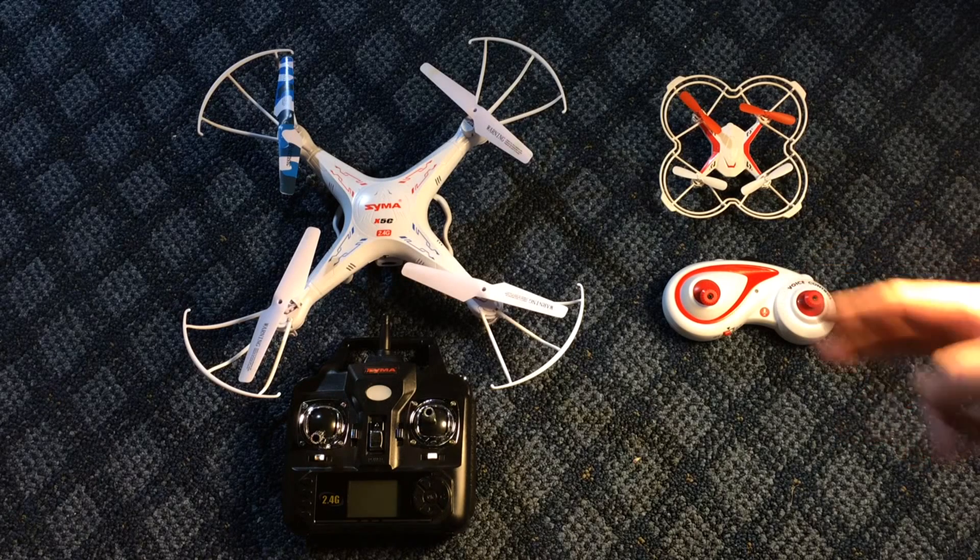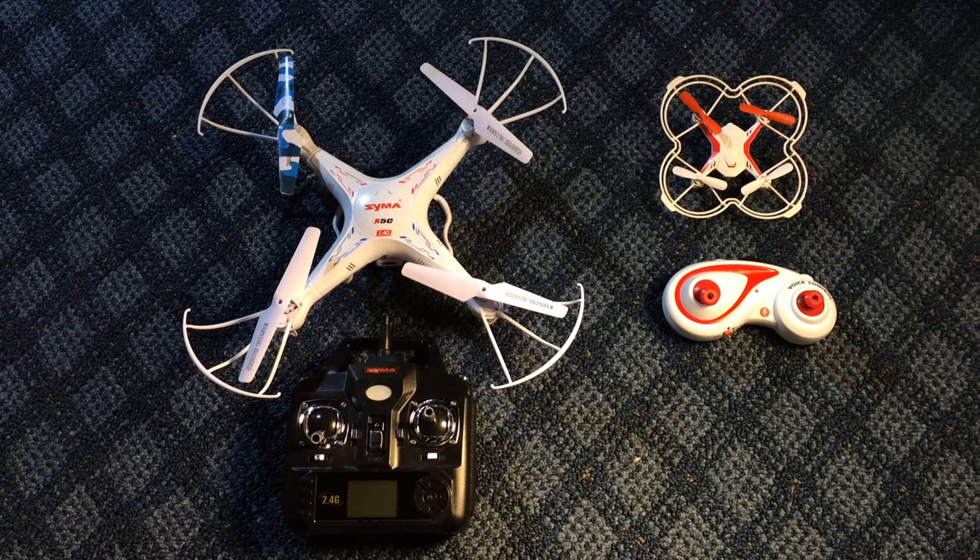Props will break even with prop guards on, so be ready with spare props. Quads usually come with spare props, but it's a good idea to order more now. Check the links I'll include below to find props for your model. You can get them from China very cheaply, though shipping takes three to four weeks or more. At around 50 cents a piece or less, it's worth it.